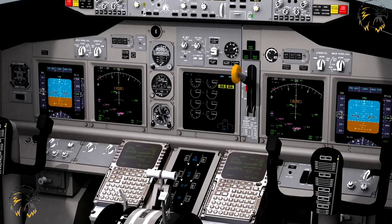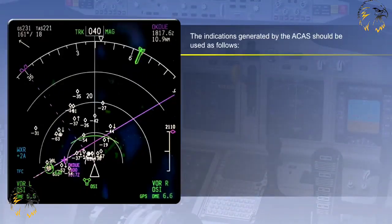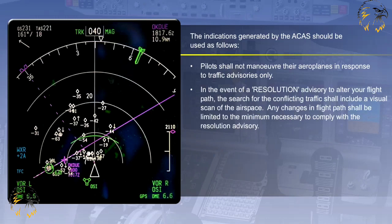Information provided by the Airborne Collision Avoidance System, ACAS, is intended to assist pilots in the safe operation of the aeroplane by increasing their situational awareness. ACAS indications are designed to assist pilots in the active search for the visual acquisition of any conflicting traffic and the avoidance of collisions. Pilots shall not manoeuvre their aeroplanes in response to traffic advisories only. In the event of a resolution advisory to alter your flight path, the search for conflicting traffic shall include a visual scan of the airspace.